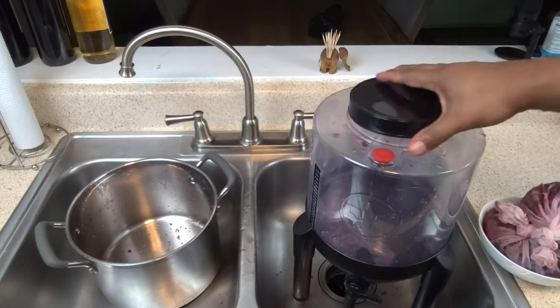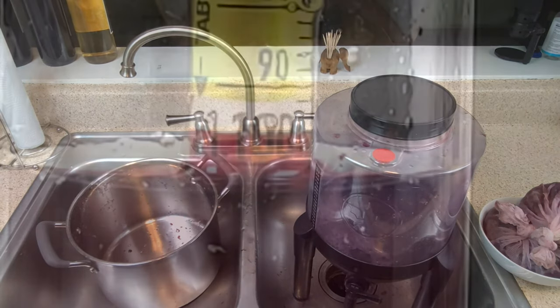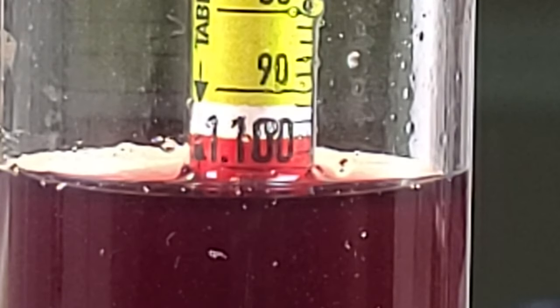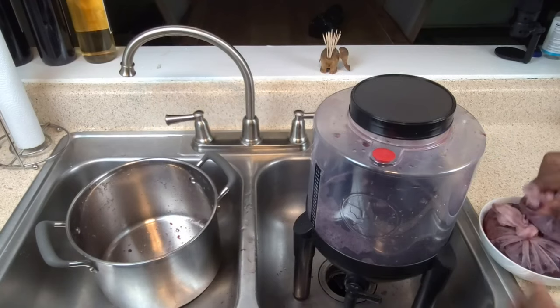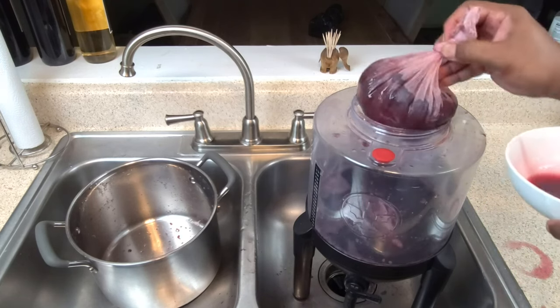The next thing I want to do is take a hydrometer reading. It looks like we've got a hydrometer reading of 1.104. Now is as good a time as any to go ahead and incorporate our acid blend substitute and add that to the mix. With that done, we can return our bags of cherries to the mix.